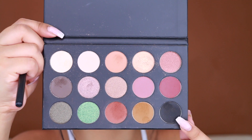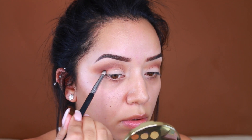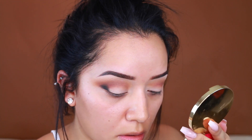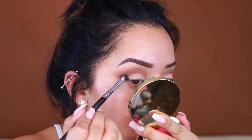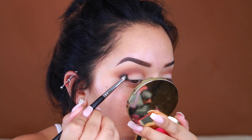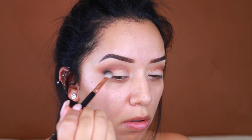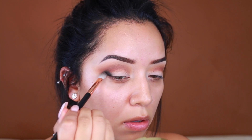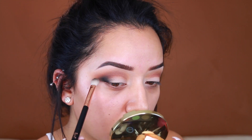I'm going to pick up this black shade and apply that with a pencil brush just on the outer V of the eye, grabbing a little bit at a time and then blending it in. You definitely don't want to go crazy with black because it's one of those colors that is hard to blend once you've applied it everywhere — it just makes a mess. So just take a little bit at a time and then start blending it inwards.